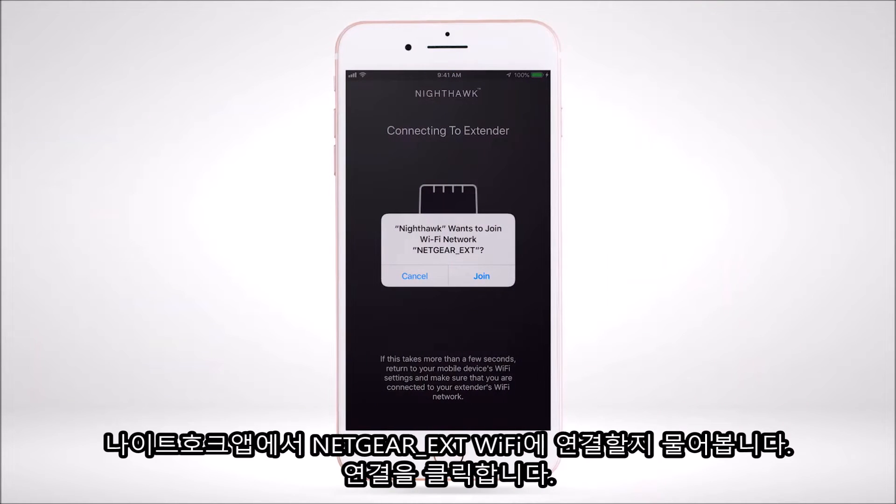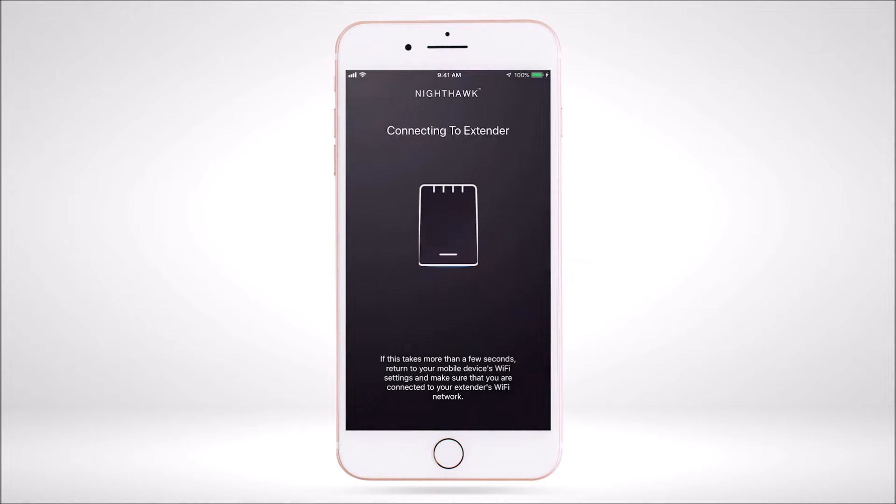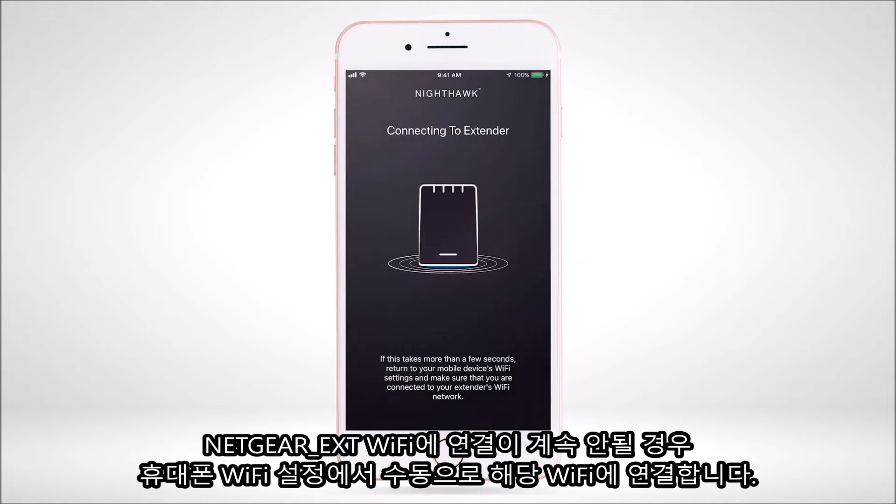The Nighthawk app will ask to join your Wi-Fi network NETGEAR_EXT. Select Join from the Nighthawk app. If the app still hasn't connected to NETGEAR_EXT after a few seconds, then manually select the NETGEAR_EXT Wi-Fi network in your mobile device's Wi-Fi settings.